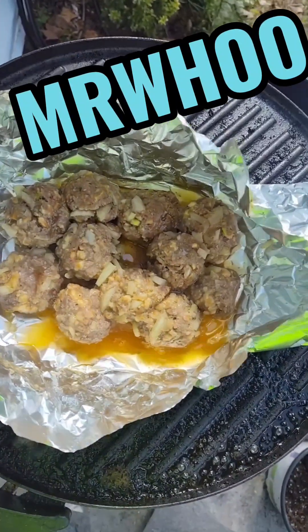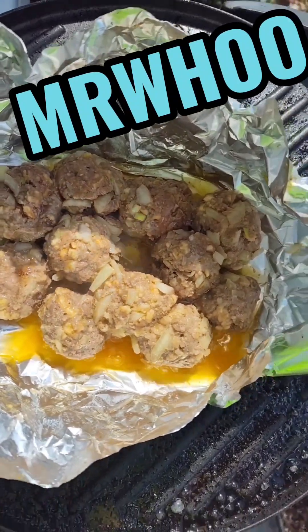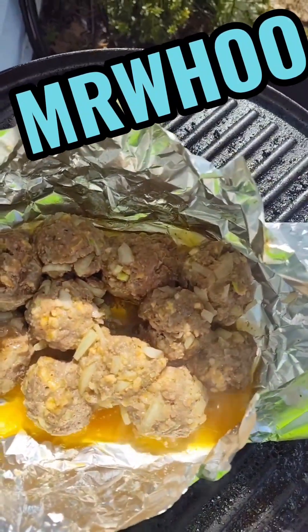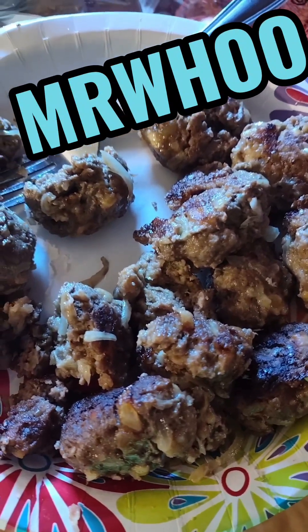Alright y'all, there's the meatballs. I think they're about done. If they're done it'll be time to eat. Oh yeah, it's windy out here. There you have a meatball — y'all, they're finally done. So let's make a plate. Now show you what it's all about. Alright, let's get it.